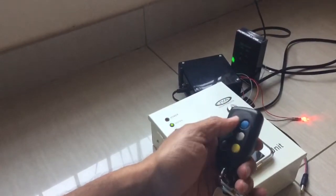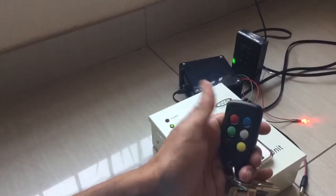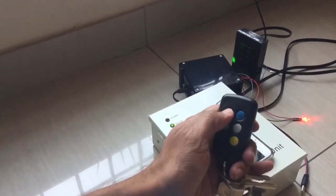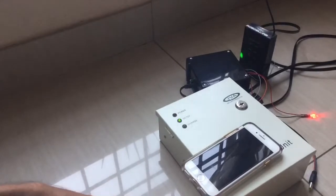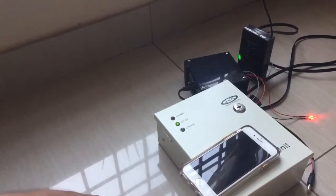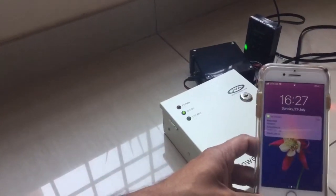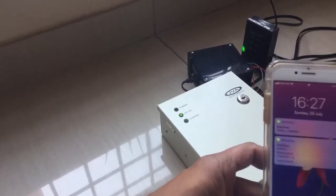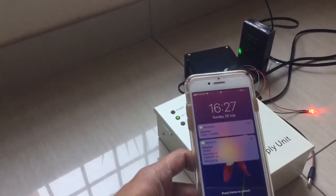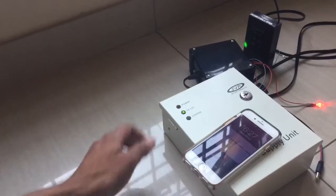This is a six-button RoboGuard transmitter — a remote transmitter. The red is panic, the yellow is arm or disarm. If I go ahead and press the panic button, in a few seconds I'll get an SMS saying 'panic tamper'.